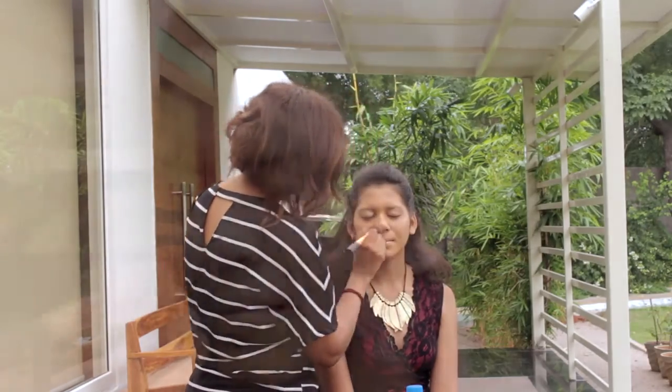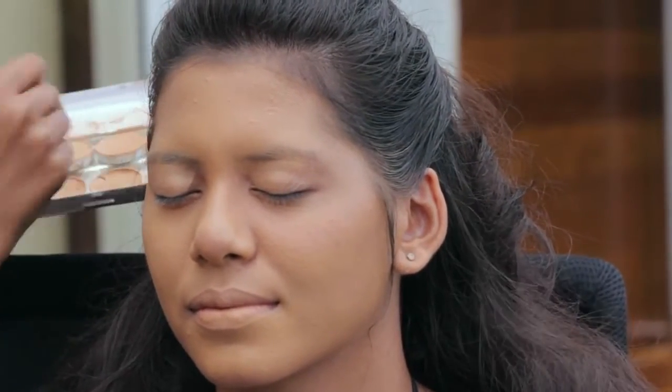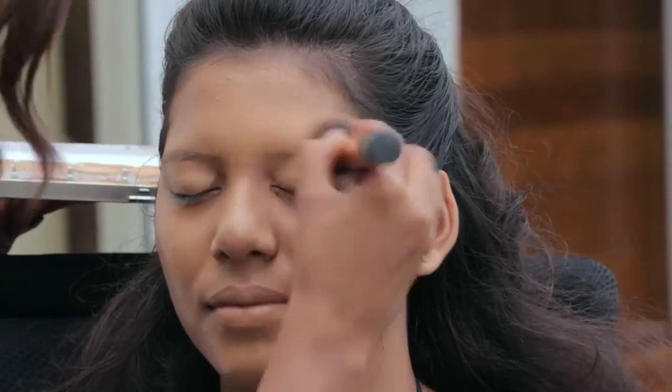I have already prepped and primed the skin, starting off with the application of foundation all over the face with a duo fiber brush. I am using a foundation which is close to her skin color, and I am making sure that I also cover her brows with the foundation.